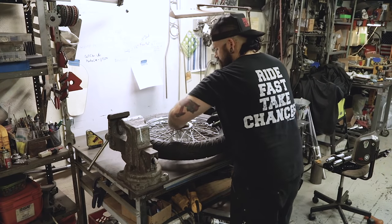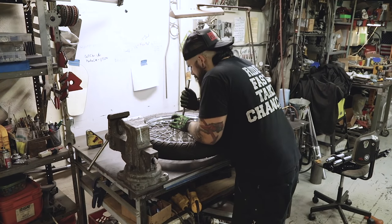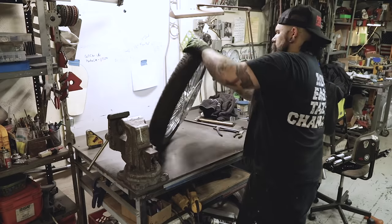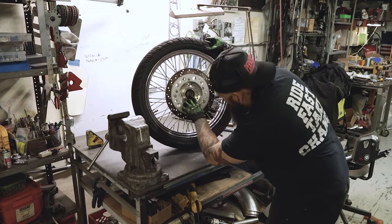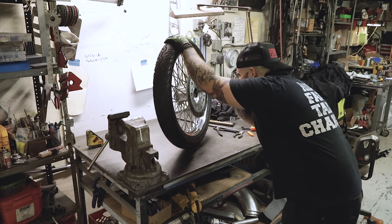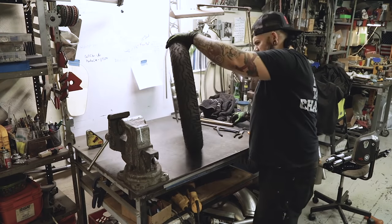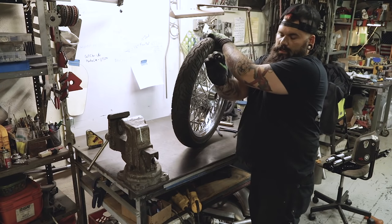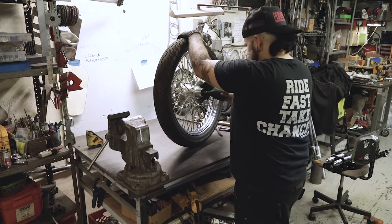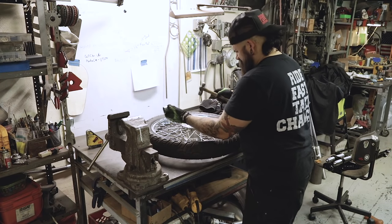Put your finger in there, you can kind of center that spacer up if you need to — push it one way or another. Get a drift, you can move it so it's centered. Helps to take the wheel and tip it up so you can actually see if there's an edge sticking up. Center that real nice — it will make installation of the axle much easier. Then take your little dust cover and push that back in.